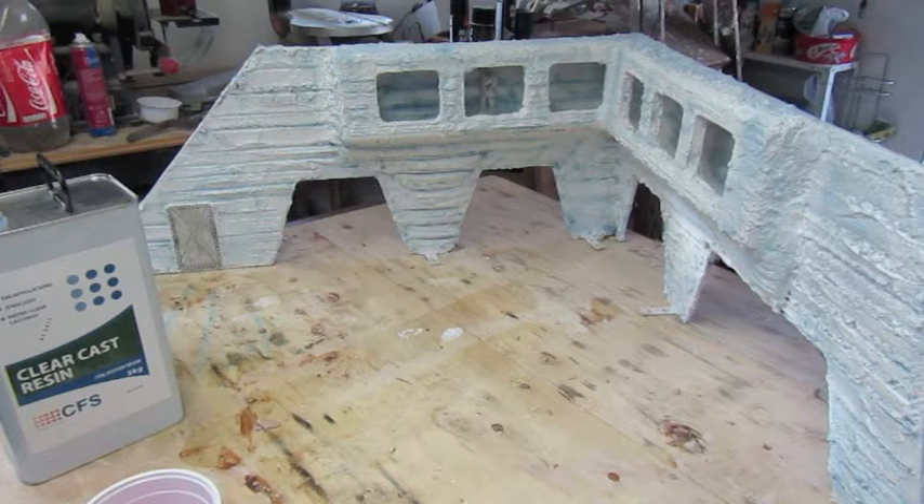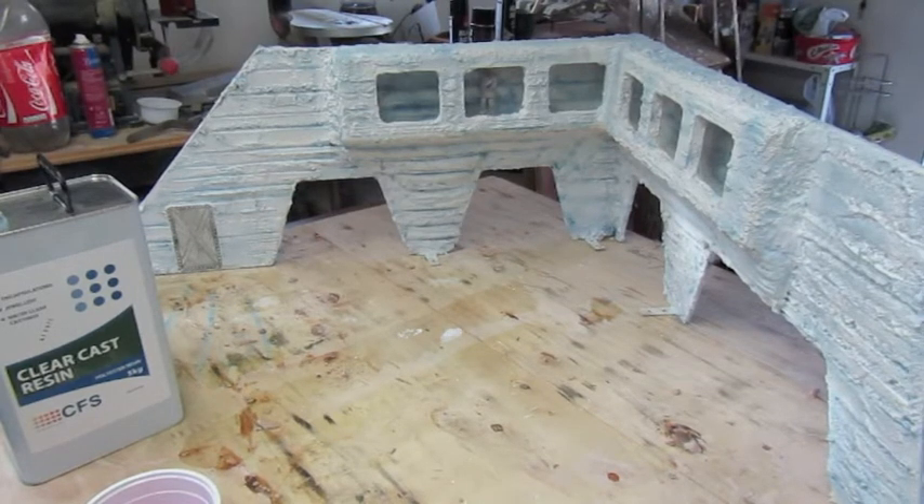I'm just going to measure out some resin now. I won't be able to talk because I'll have my mask on - besides it would be a bit boring just sat there watching me do that. So I'll be back as soon as I've got something else to show you.